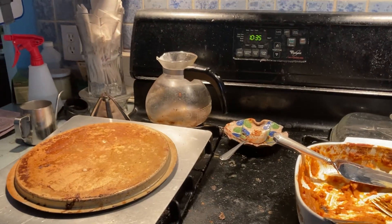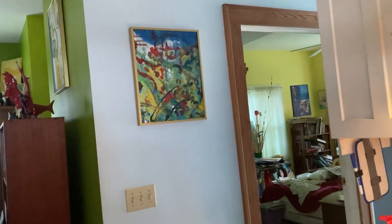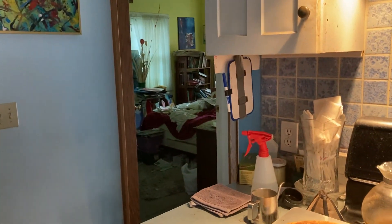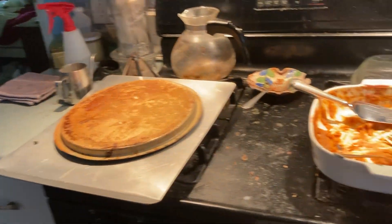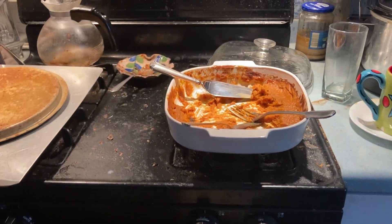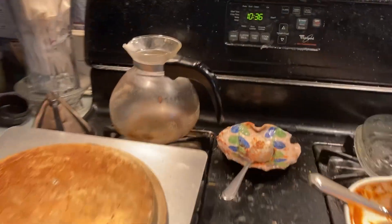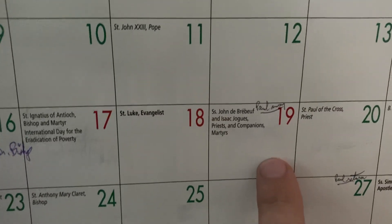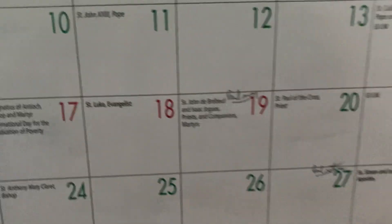I'm about to head out to the library and the gym, and maybe to a plasma-selling service. I prefer to donate blood but I really could use some more financial help, so I think I might sell my plasma today and look toward donating blood in the future when money is flowing. All right, cheers everybody — hope you're having a great Thursday in October!